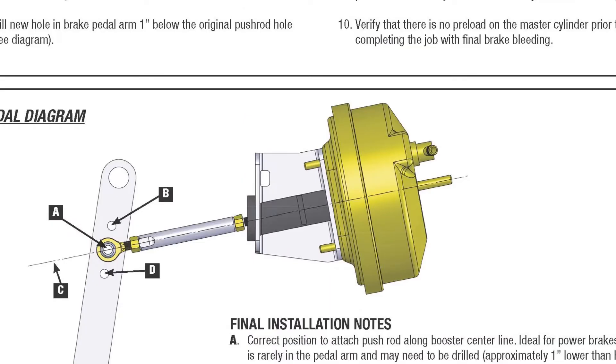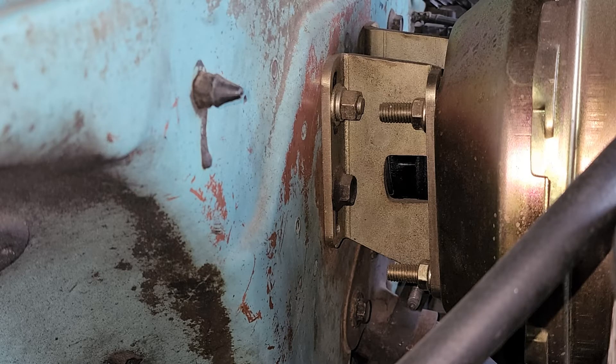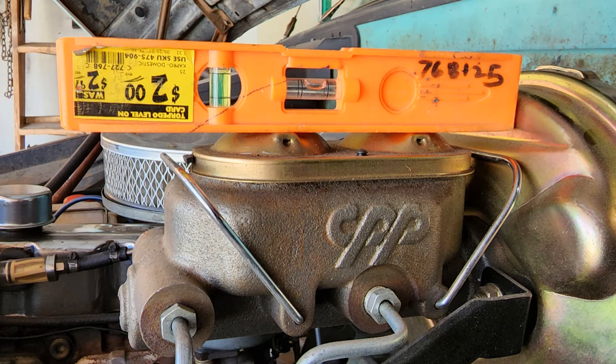After installation, the master cylinder and power booster angle upwards slightly. When bleeding the master cylinder, it should be level so you don't create any pockets for air to trap. In my case, with no load in the back of the truck, the rear end is slightly higher than the front, which compensated just about perfectly for the upward angle of the master cylinder from the firewall. Here you can see it's just about level and sitting perfectly.